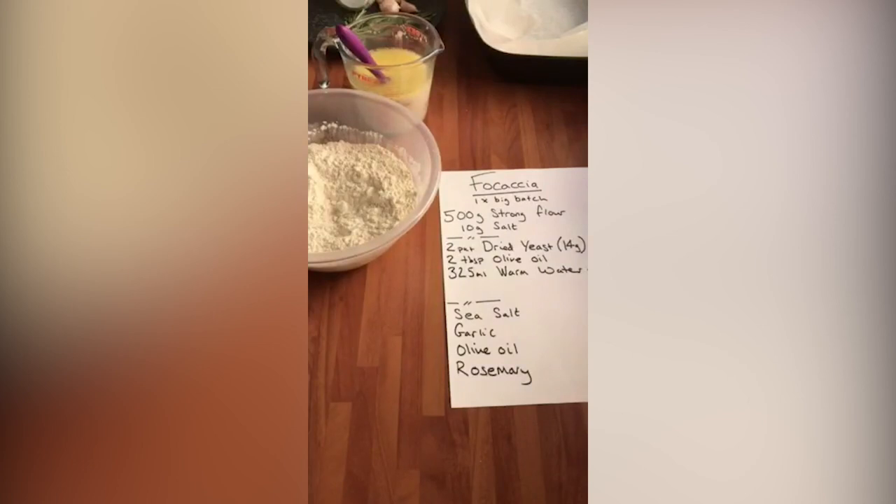Good morning, today I'm going to make some focaccia — a very simple focaccia recipe using rosemary, garlic, and some sea salt to finish it off.